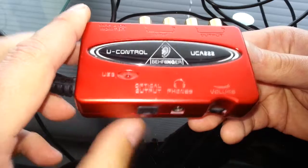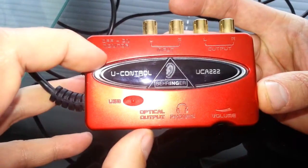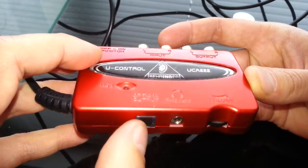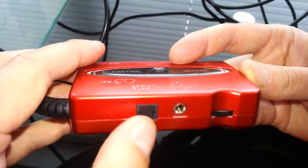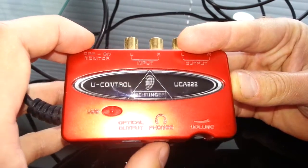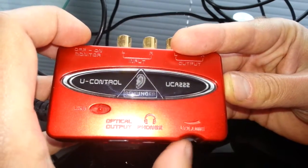On the back you have an optical output, so you can connect that to amplifiers or other equipment — and that gives you even higher quality playback. You've also got a headphone jack and a volume control for your headphones.